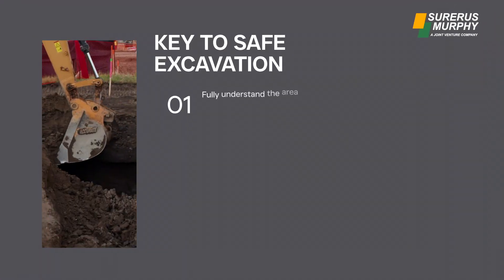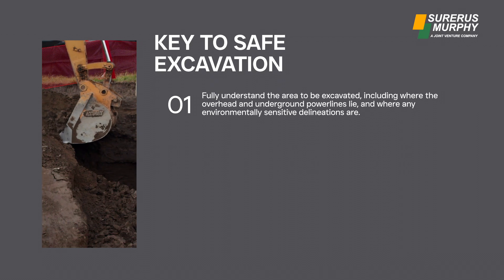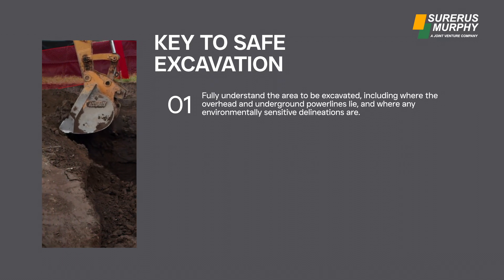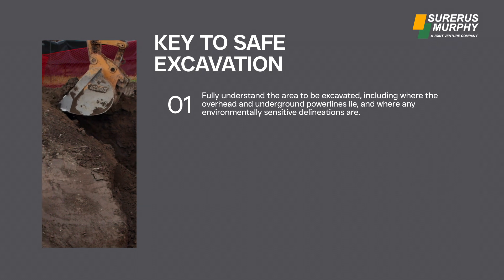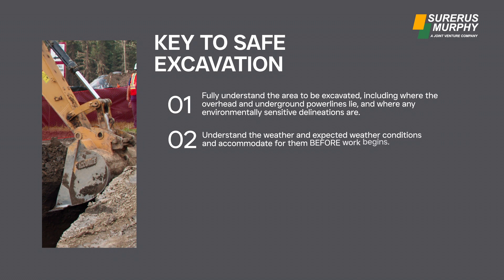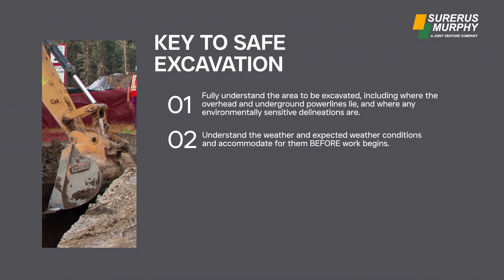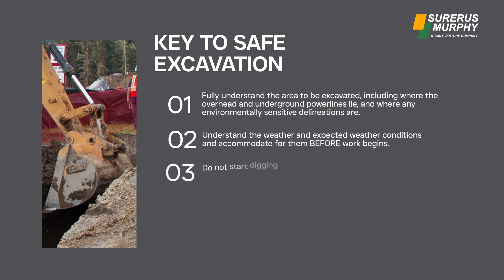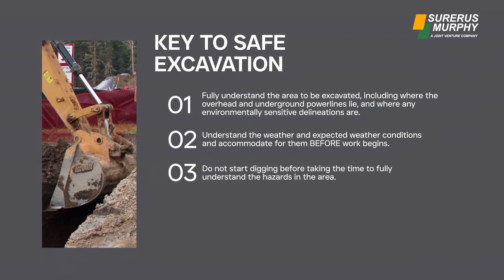The key to safe excavation is to fully understand the area to be excavated, including where the overhead and underground power lines lie and where any environmentally sensitive delineations are. Also understand the weather and expected weather conditions and accommodate for them before work begins. Do not start digging before taking the time to fully understand the hazards in the area.